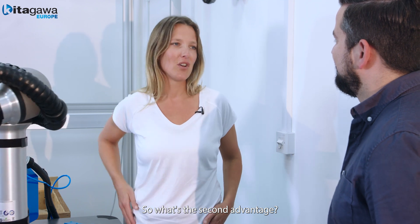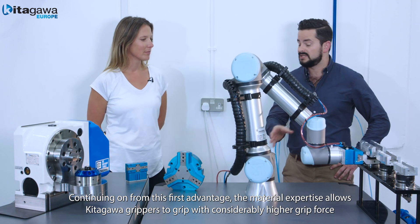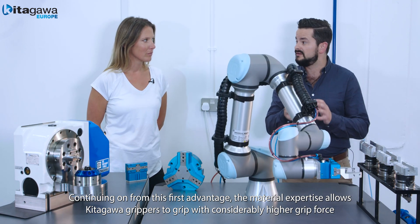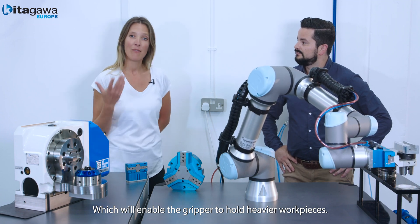So what's the second advantage? Continuing on from this first advantage, this material expertise allows Kitigawa grippers to grip with considerably higher gripping force, which will enable the gripper to hold heavier workpieces.